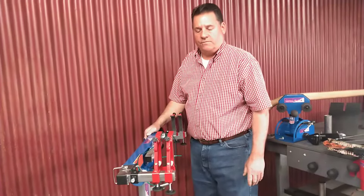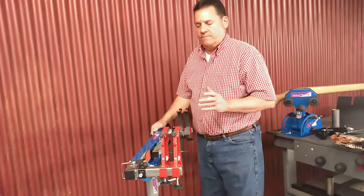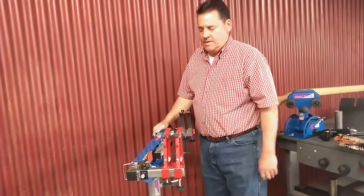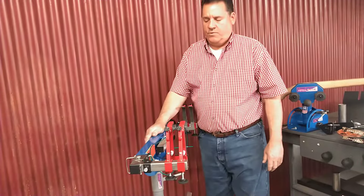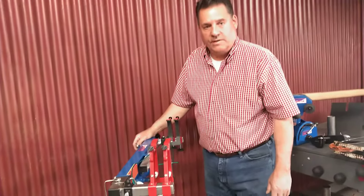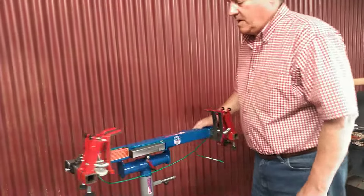Hi, Jeff here with Howard's Total Vice. I'm going to give you a quick rundown. We've made a great improvement on our draw board and on our bow press, which some of you are familiar with — the lucky ones that have bought it already. They're very happy, everyone's happy so far.